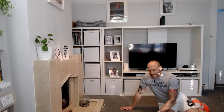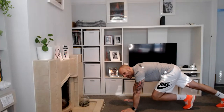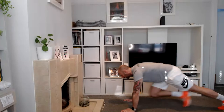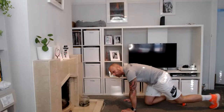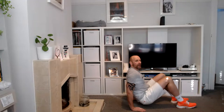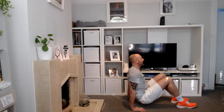Roll yourself over — going for mountain climbers next, just eight seconds. Start in a sprint position — you know this one. Three, two, one: eight, seven, six, five, four, three, two, and one. Spin it around, sit on your butt, fingers pointing forwards, lift that butt off the ground. Don't sink your head into your shoulders — get them back, elbows point backwards as they bend. Let's go: eight, seven, six, five, four, three, two, and one. Dips done.